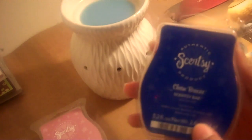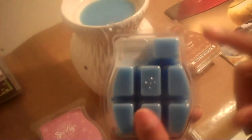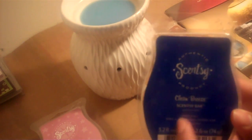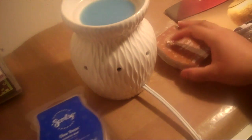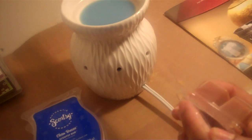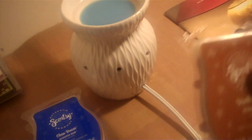My favorite is the Clean Breeze — it's like a clean cotton spring fragrance. I actually have this one in the warmer right now. It's so fresh smelling. The other one I got was Vanilla Sweet. The only two I've burned so far are Vanilla Sweet and Clean Breeze. I burned Vanilla Sweet first and I absolutely love it — it's like smelling a soft, fresh scent, like a man getting out of the shower.